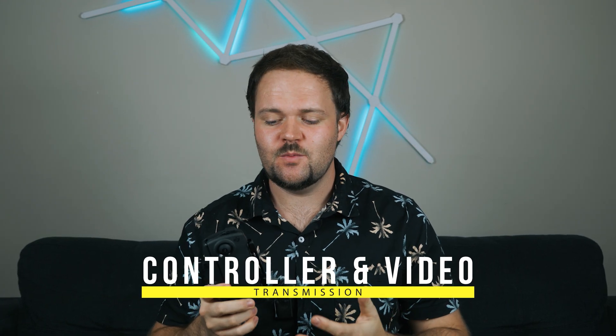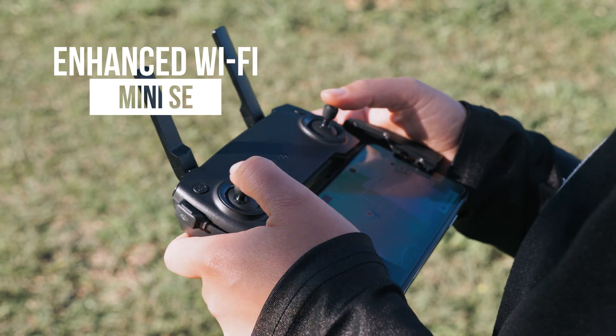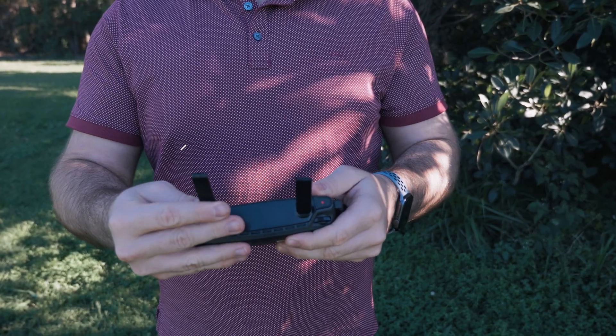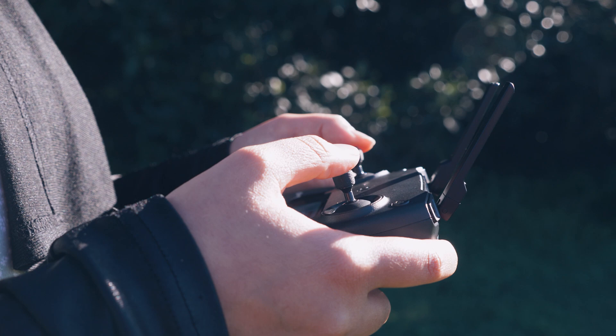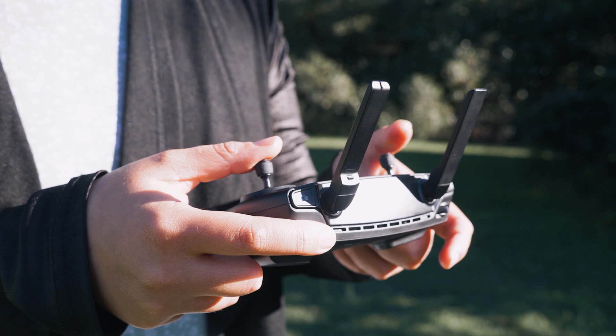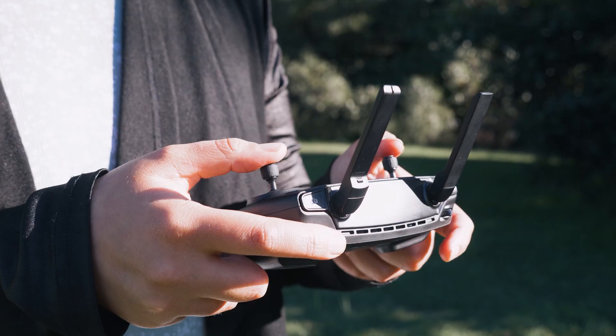Now let's talk about range and the live video feed. The Mini SE uses enhanced Wi-Fi and is capable of four kilometers of range, which is great for most people since you need to keep the drone in line of sight anyway. You're also getting a live video feed of 720p up to 30 frames per second to your phone display, which is definitely usable.